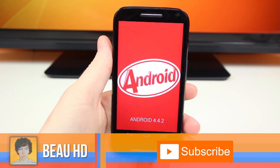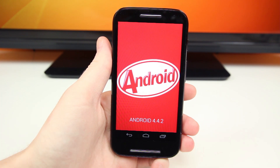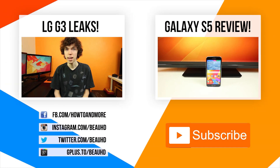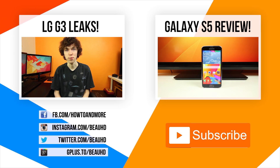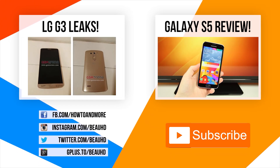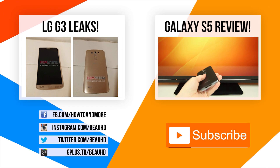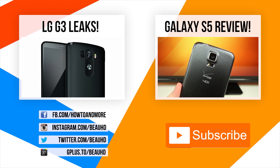If you're new to my channel and would like to see more high-def tech videos like this one, don't forget to hit that little subscribe button so you can stay up to date with all my latest tech videos. That's gonna about do it for this video, guys. If you want to take a look at the LG G3 and all of the latest leaks surrounding the G3, you can do so right down below, or you can take a look at my review of the Samsung Galaxy S5. As always, I'm BowHD. Thanks for watching.